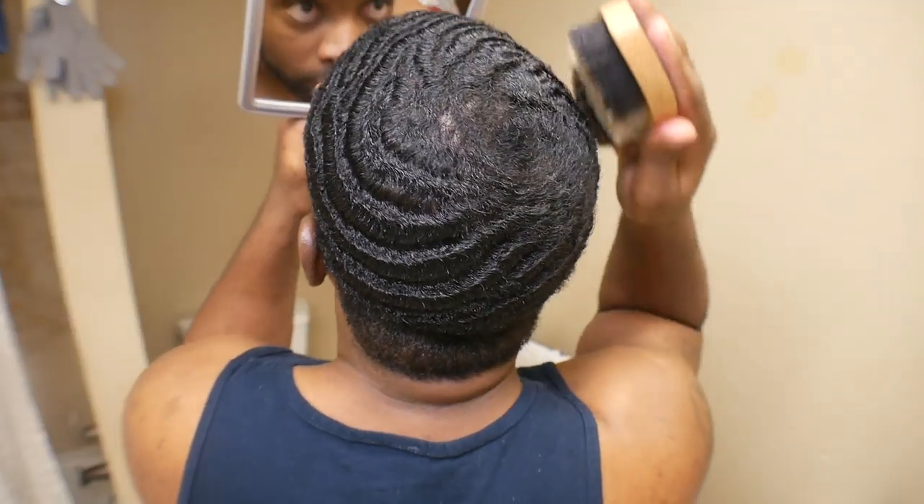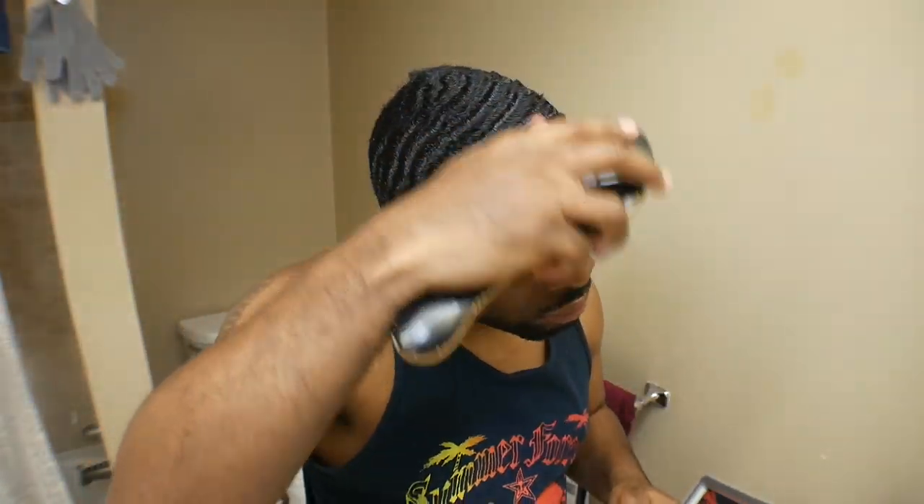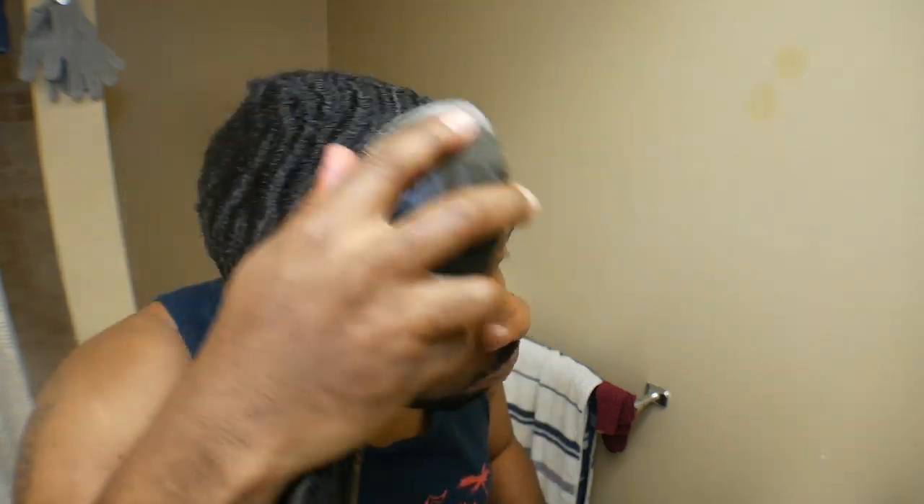If you're trying to get waves, to be honest, what I'll tell you is try to find a reason why you want waves. When I first started trying to get waves in junior high and high school, it was to get girls. And it worked — me having waves used to get me a lot of girls. That's why you see all the story times I have.